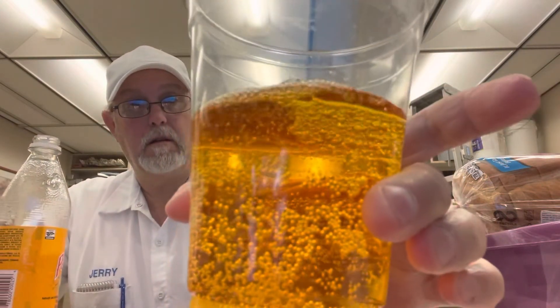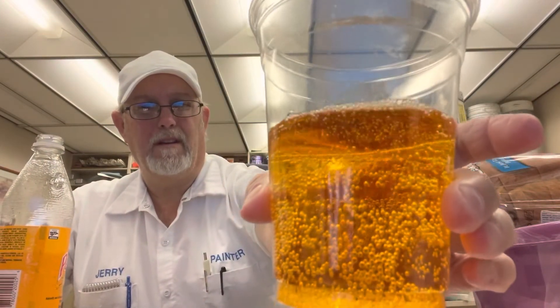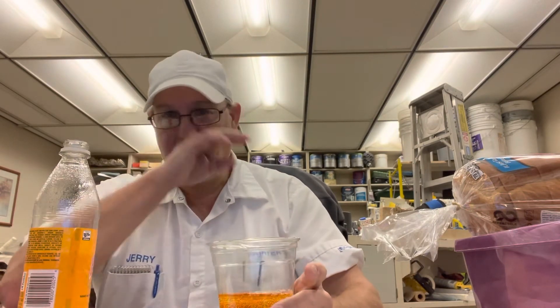It has kind of a — you know how antifreeze looks, sometimes like ultra — kind of a green appearance? This has kind of an orange-ish appearance, like that antifreeze color.